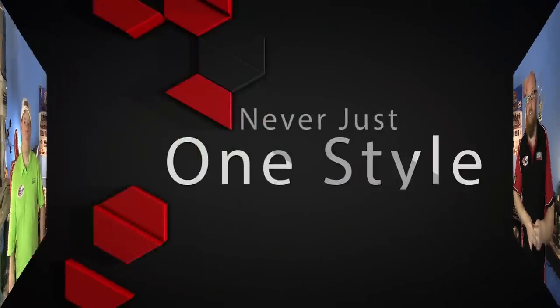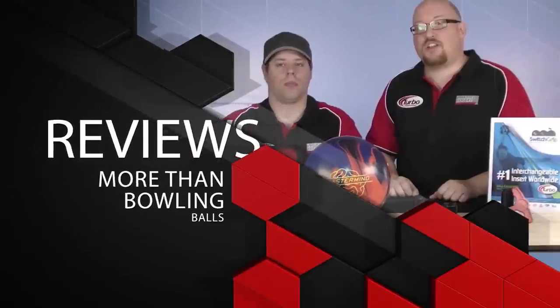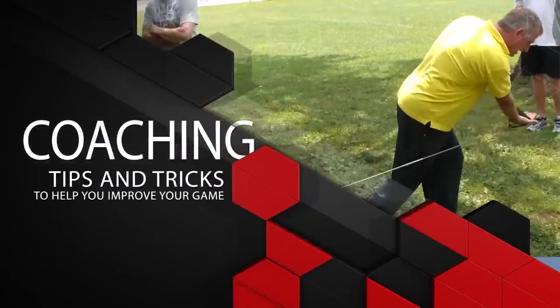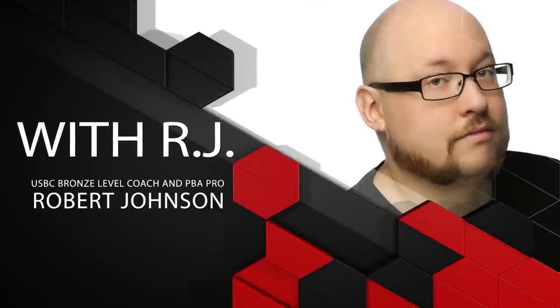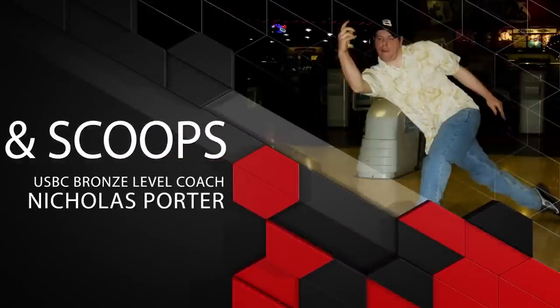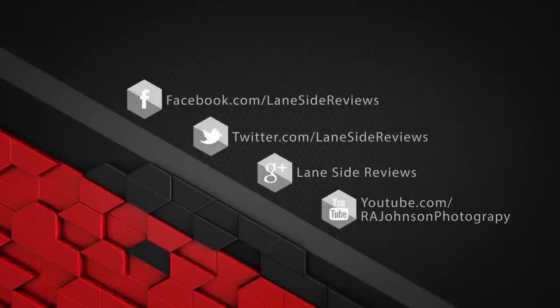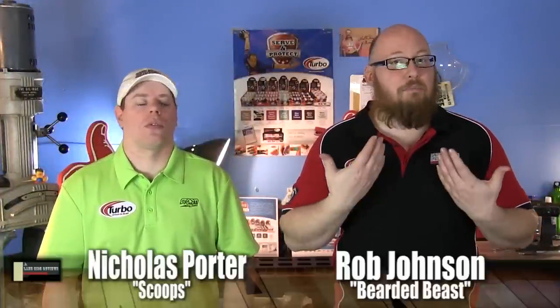Welcome to another edition of Lane Side Reviews. On this episode we're shooting for the stars with the new Storm Rocket. I am the bearded beast Rob Johnson, joined once again by Scoops Porter. We're looking at the brand new Rocket from Storm Bowling. Rob didn't get to throw this ball but Scoops did, so we're going to let him take us on a tour of the ins and outs of the ball.